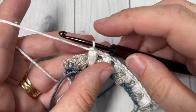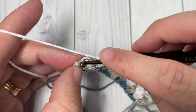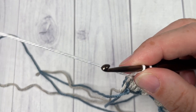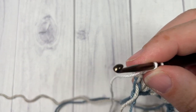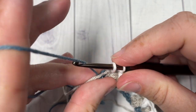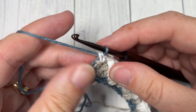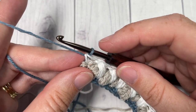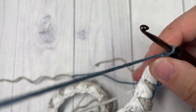At the end of row three, chain one, skip the final puff stitch, and single crochet into your final single crochet, switching back to color A, which should just be down a little bit. Carefully draw it up the side of your bookmark, then chain one and turn your work.